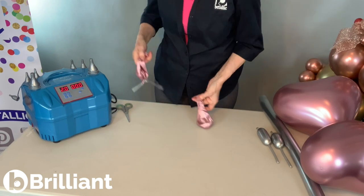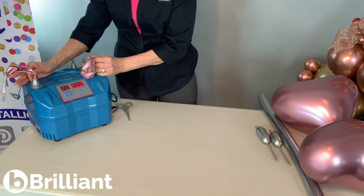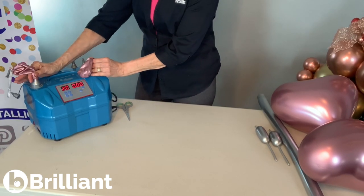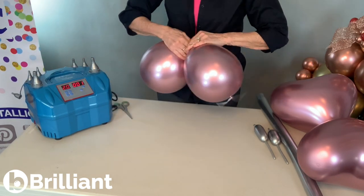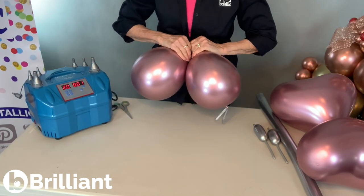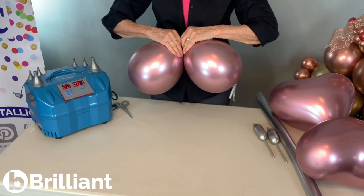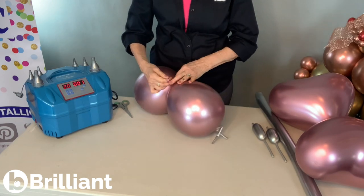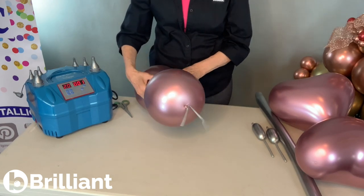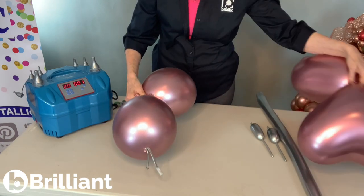Now we're ready to inflate the two balloons that will go at the bottom of the butterfly. Because I've under-inflated these a little, I love to give the reflex an extra squeeze to get more shine. Wrap these together.